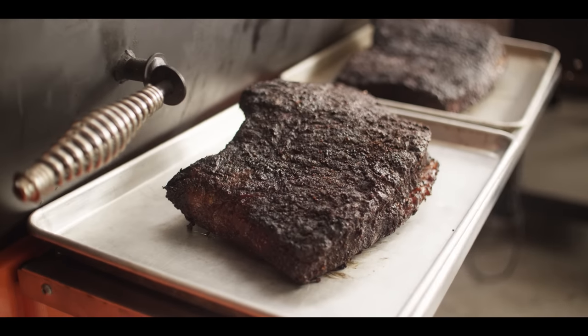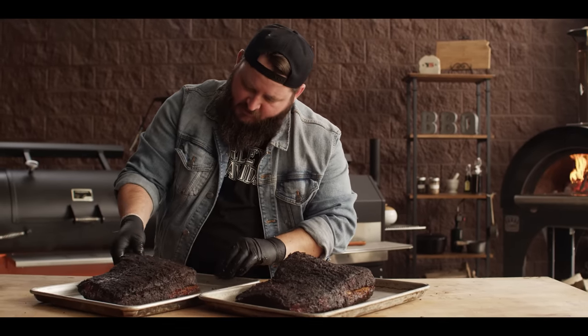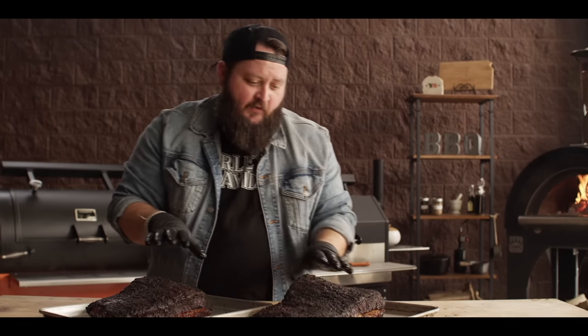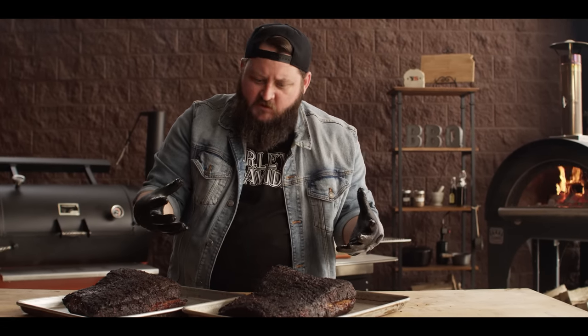These are looking really nice — you can see how that fat has rendered out, and just the movement on them: a little shake and they jiggle all over. We want to give these a little bit of time to cool off; we need to rest them at least half an hour to really let all those juices redistribute. In the meantime, we're going to make some of the onion straws for the brisket sandwich.